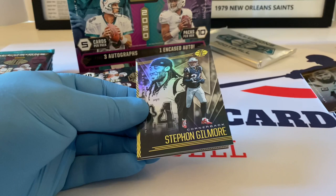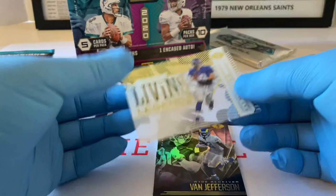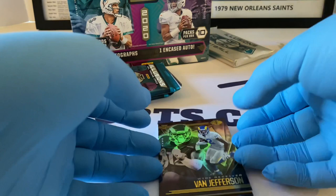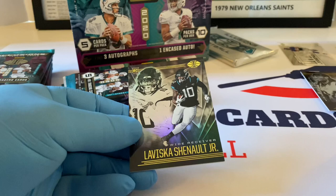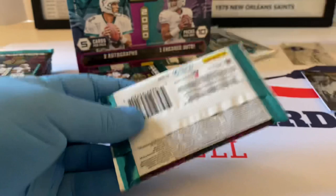Keenan Allen. Stephon Gilmore. Living Legends — this is Eli Manning, nice acetate. Very sweet — we're going to put that over here. Van Jefferson. And Laviska Shenault Jr. — rookie card for the Jags.